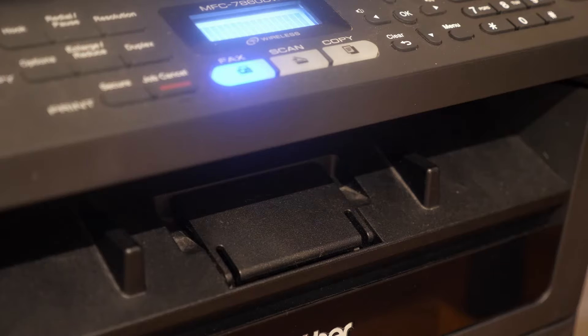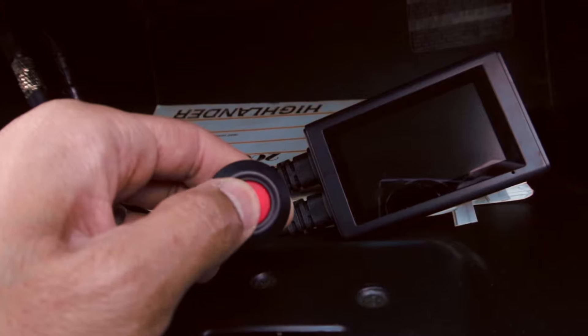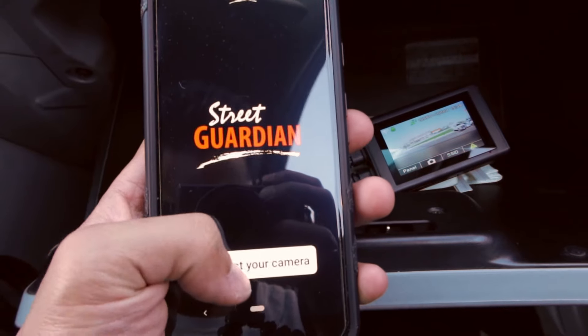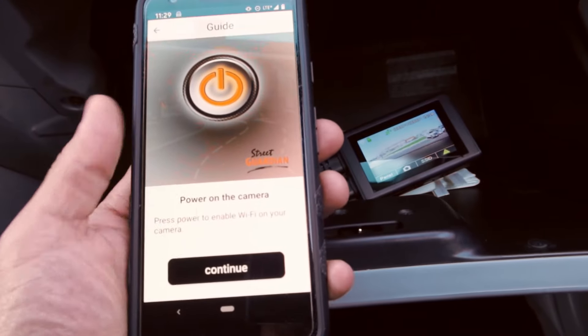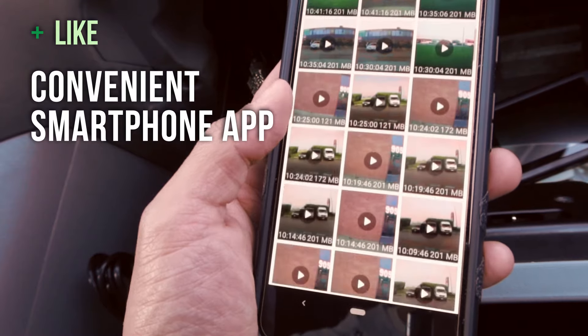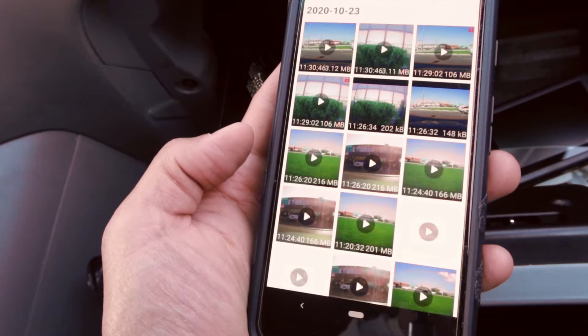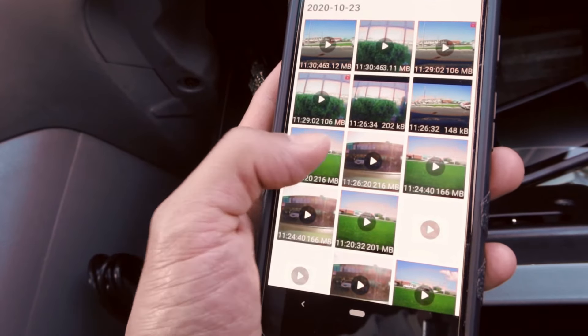I'll leave a download link in the video description so you guys can print out your own. And yes, I did say WiFi — the 3DR is compatible with the Street Guardian iPhone and Android app, so you can review your footage or change the dash cam settings through your smartphone. Very handy if someone damages your vehicle and you need to show the footage to a responding police officer.